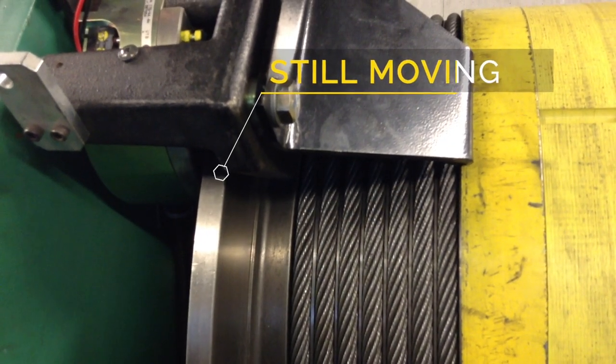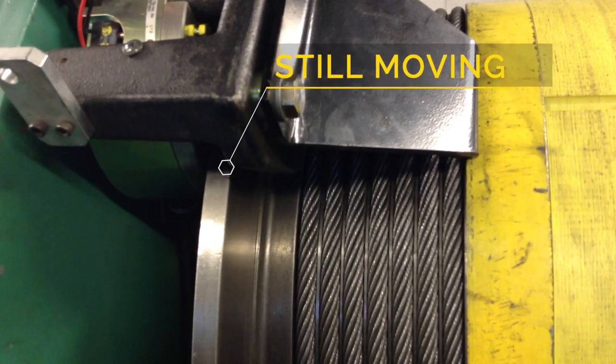So now the machine is stopping, as you can see. And there is a definite little slippage. That is not safe.